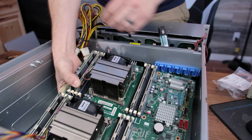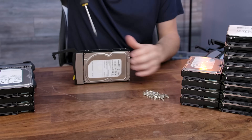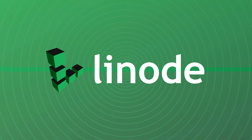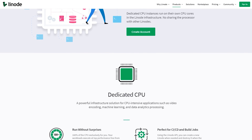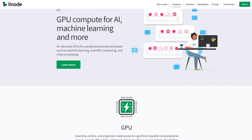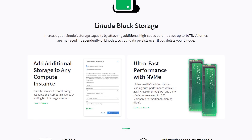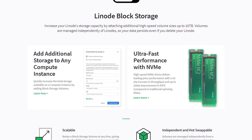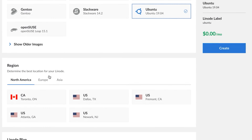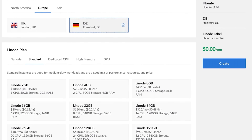If you've ever thought about running your own servers for home or business use but don't want to deal with the headaches of maintaining hardware, why not let Linode host your services for you? They make it simple to deploy and manage your own cloud infrastructure, with solutions ranging from a single shared CPU to massive multi-core virtual machines. You can even add in dedicated enterprise GPUs for machine learning.